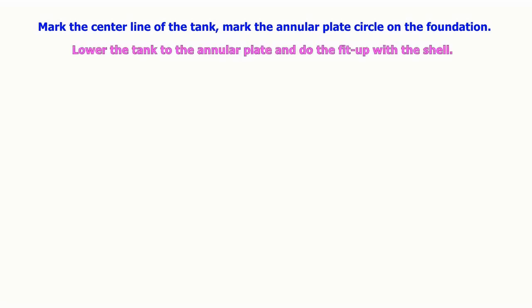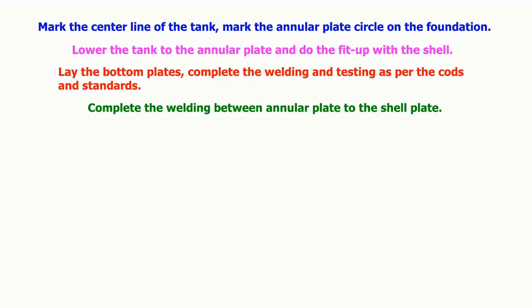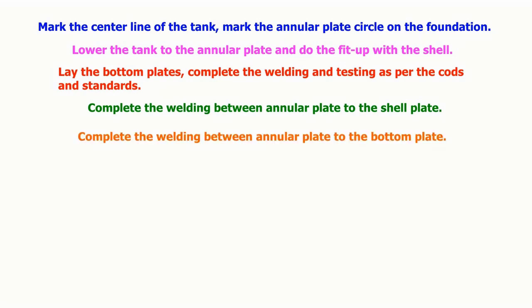The tank is lowered to the annular plate and fit-up with the shell is performed. The bottom plates are laid, with welding and testing completed as per codes and standards. The welding between the annular plate and the shell plate, and between the annular plate and the bottom plate, are both completed.